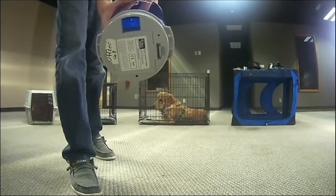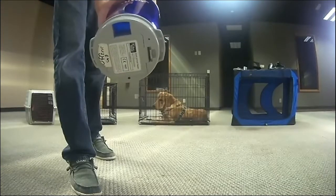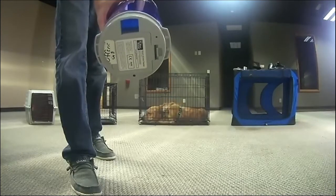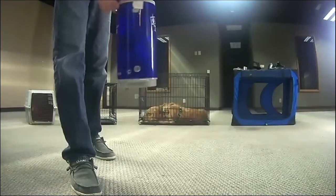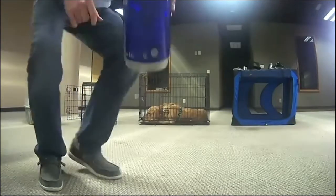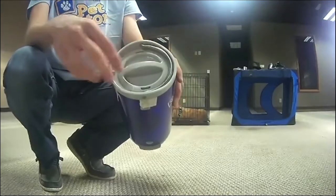One caveat: that opening is nice and big, so you can fit some pretty good sized treats. However, a mouse can also go up inside. If you're planning on putting your Pet Tutor someplace where there are mice, we highly recommend that once you're done training, you set it somewhere the mice can't get to it.